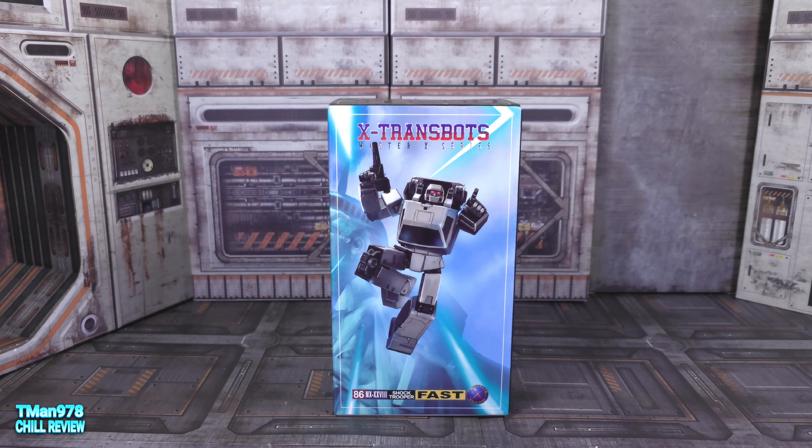Hello everyone. Right now we're going to be taking a look at X-Transbots Master Series number 86, The Shock Trooper — Fast. But we know this as Transformers Decepticon Runamuck, unless I got the names mixed up.